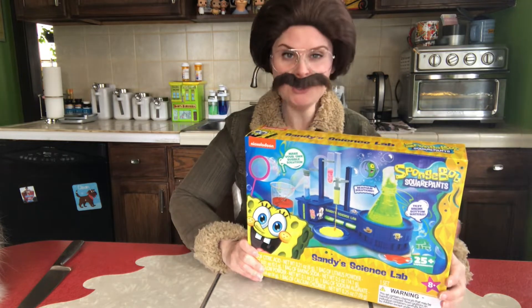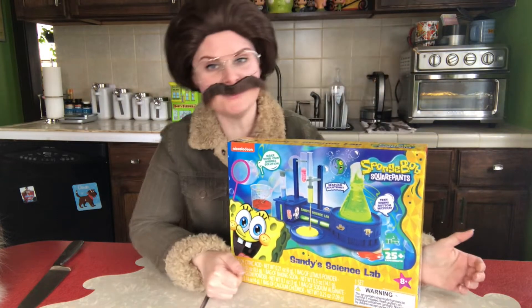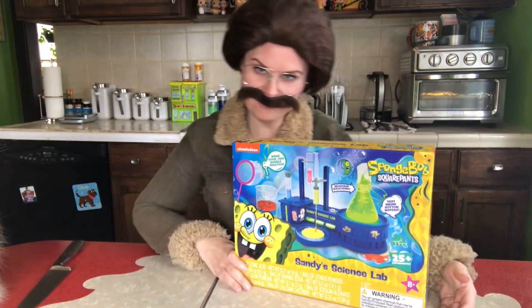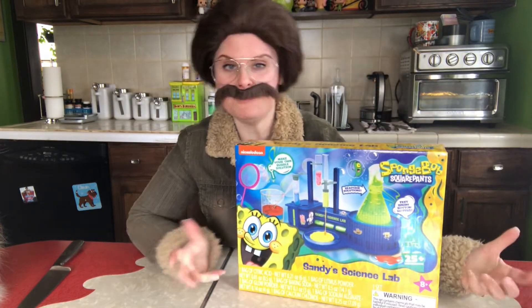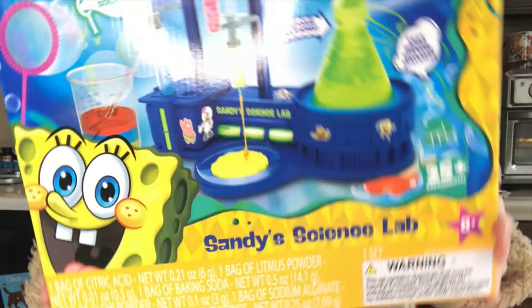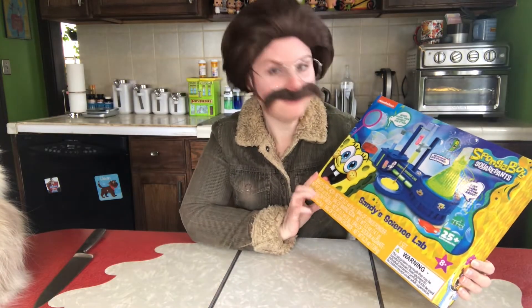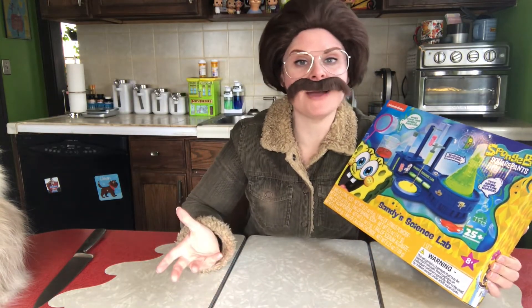Hey ladies, it's Stu and I'm back at it again. So in today's video, I thought we'd have a little fun. You know me, ballin' on a budget. I went over to the Five Below and I found this exclusive science experiment product with this SpongeBob SquarePants. So I thought we'd have a little fun and try not to blow up my house.